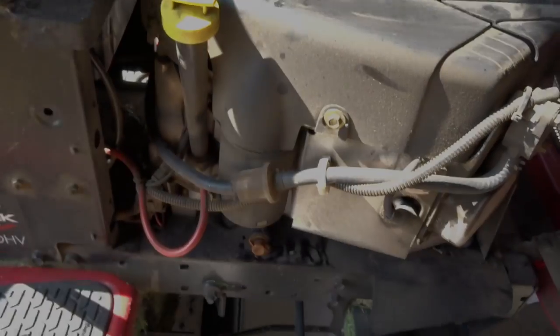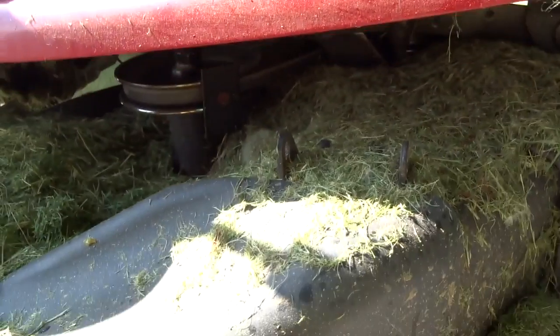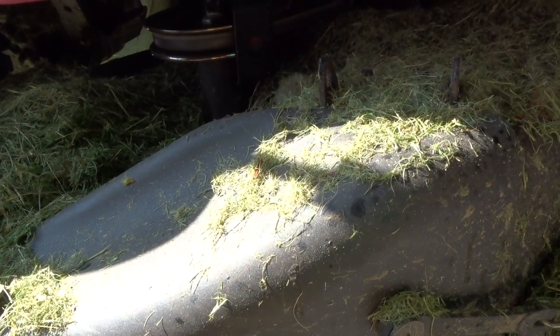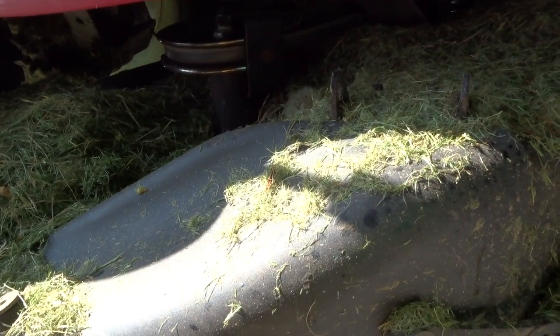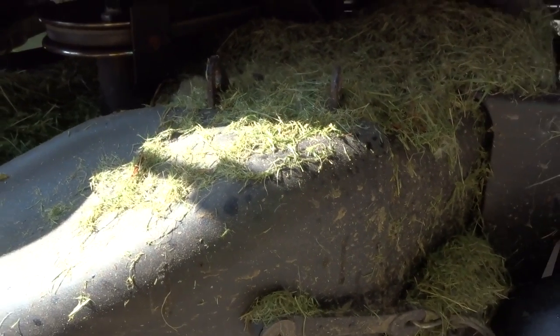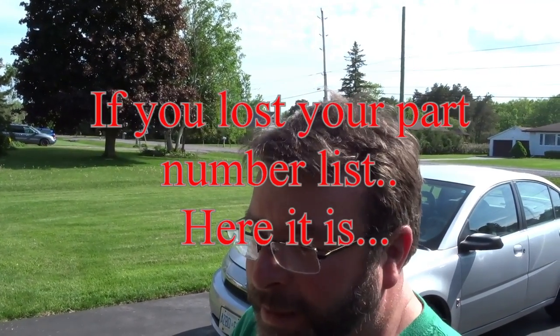Just a pointer: underneath your lawn tractor, if you get a bunch of grass built up, you need to clean that out. There are a couple of shafts that hook onto the blades and they force air through to keep the bearings cool, so you should clean that out regularly. Mine obviously needs a good cleaning. Anyway, we're all done — I hope you enjoyed the video. I had a few really good little pointers in there that I think would be helpful for anyone. Take care!